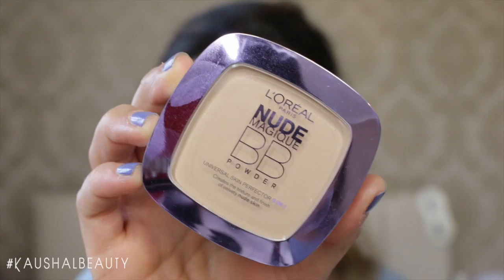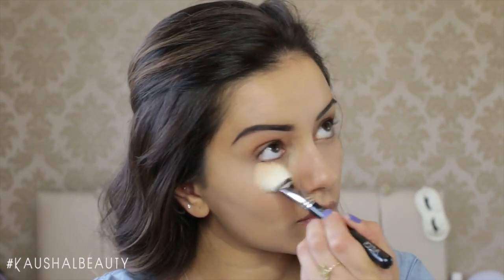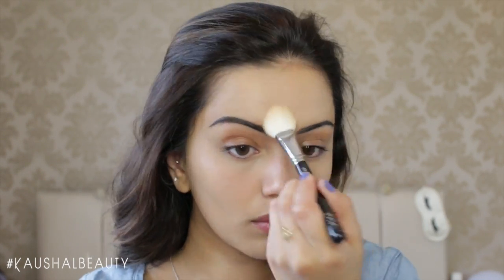Then I blended all of this out with my beauty blender, and once I was done I set everything in place using the L'Oreal Nude Magic BB powder in the shade medium, pressing that into all the areas where I applied the Maybelline concealer.